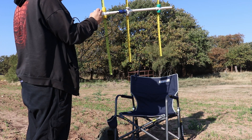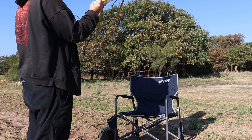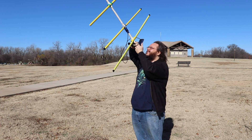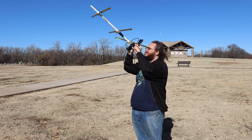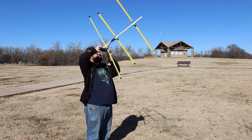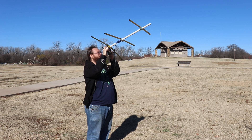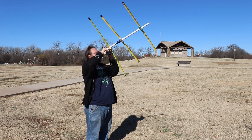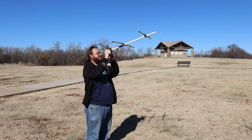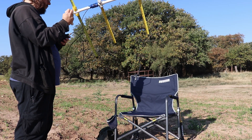The first attempt at satellite communication with a tape measure antenna — just trying to get a feel of it. This is my actual first attempt. In one hand I'm holding the tape measure antenna and the radio, and in the other I'm holding the phone showing the projected orbit of the satellite I'm trying to contact. What I'm doing here is changing the polarization of my antenna. Since the polarization of the satellite is not known, periodically rotating your polarization might give you a stronger signal.